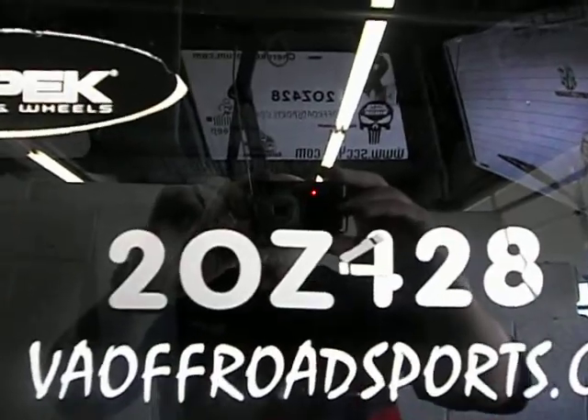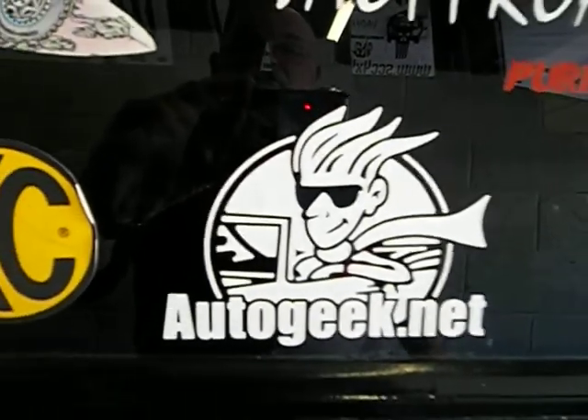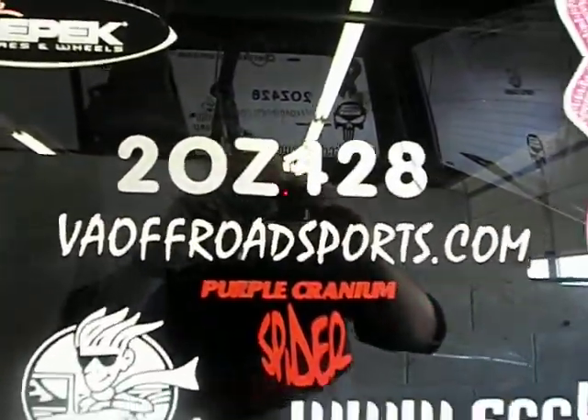There's our stickers — there's our call: 20Z428. Of course, AutoGeek. I detail for a living, so I get a lot of stuff from AutoGeek. And Virginia Off-Road Sports is a local club we're here in, in Virginia.